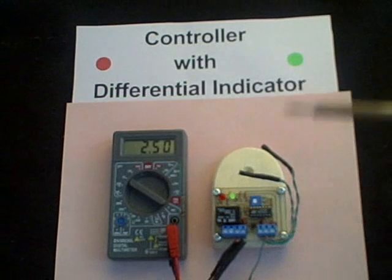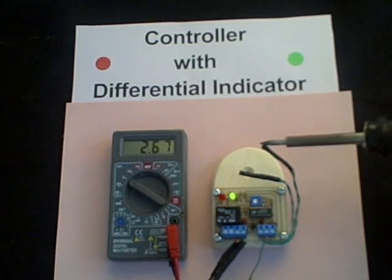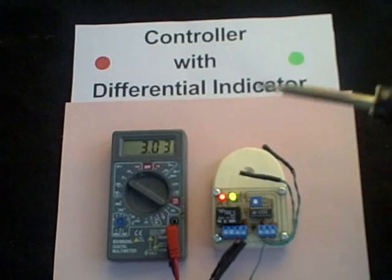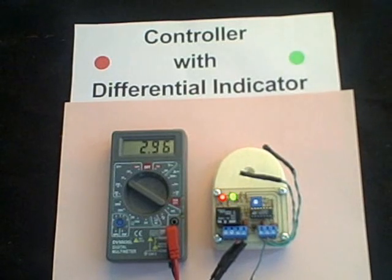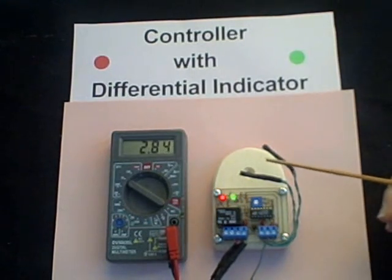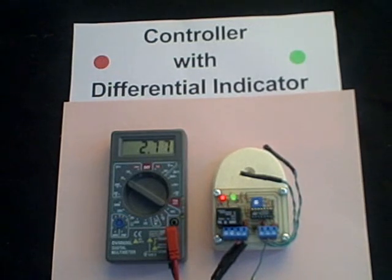If we increase the temperature in the collector probe — I'll do that by adding heat to the collector probe — you can see the voltage start to rise, and eventually the pump will come on when it reaches about 3 volts. And 3 volts indicates a temperature differential between these two probes of approximately 15 degrees Fahrenheit.